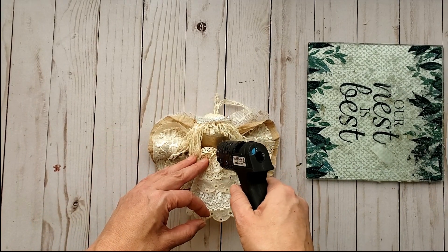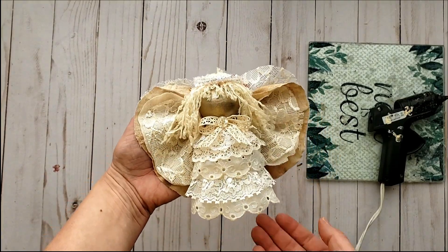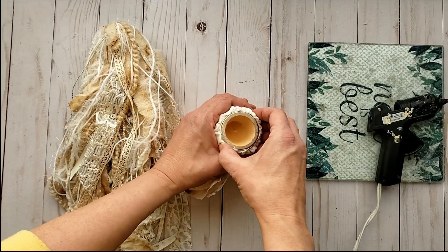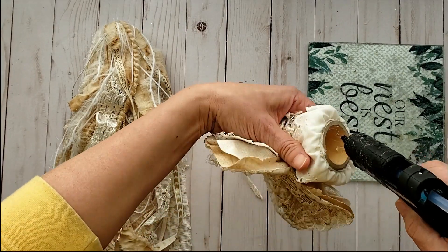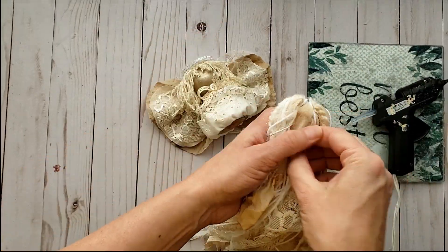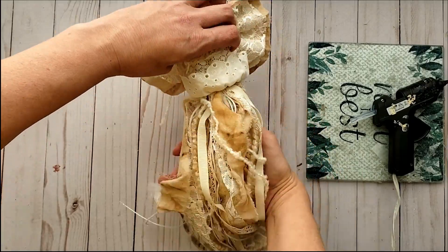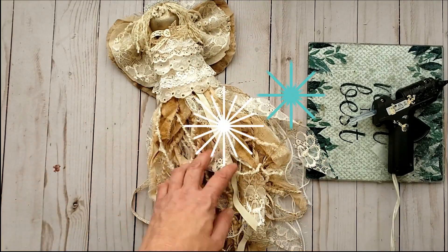I wanted to add just a little more vintage touch by adding a beautiful vintage button to the middle of the bow. Now we're going to add our gorgeous cluster. Flip the skirt back, generously add some hot glue to the inside of the wood pot, then gather your cluster at the top and press it into the inside of the pot. Use your finger to really push it inside to keep it all together. Now fold the skirt down and she's ready to hang on your wall for the Christmas season.